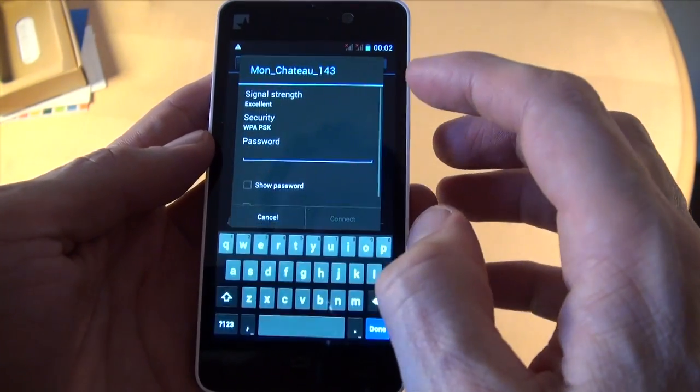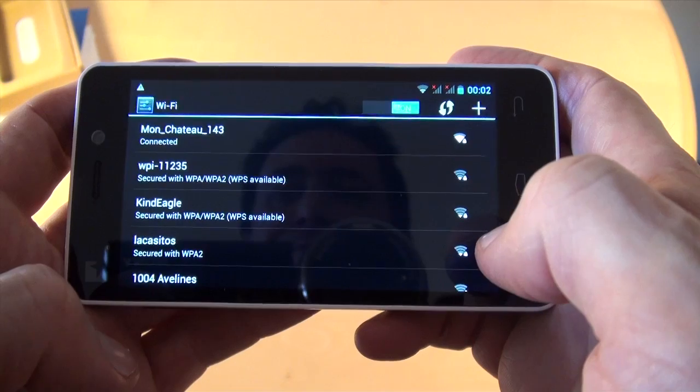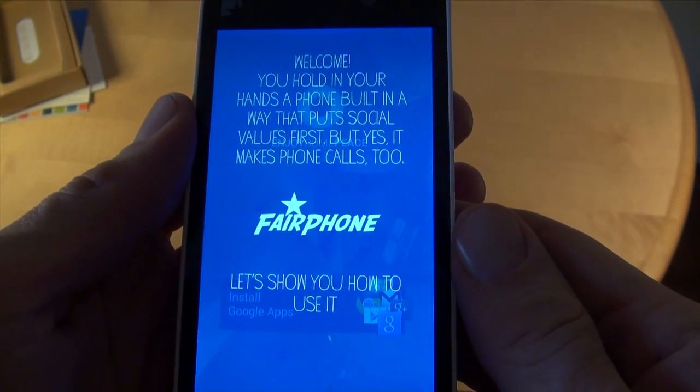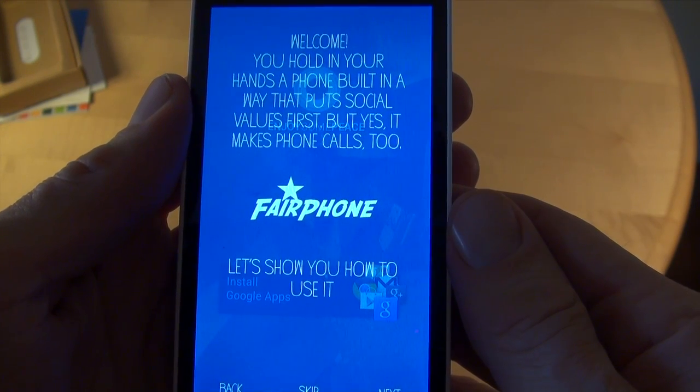I'm selecting my local network and I'm connected. Welcome. "You hold in your hands a phone built in a way that puts social values first. But yes, it makes phone calls too."